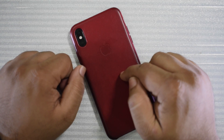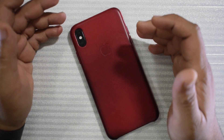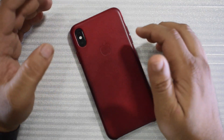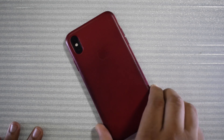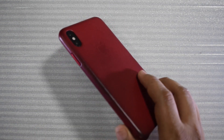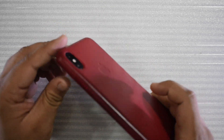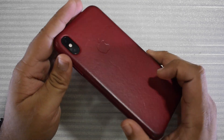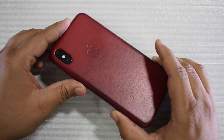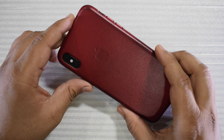Yeah, the case — 15,000 views on just a case, and I didn't even do anything. I just kind of took it out of the box, put it on the phone, and showed it to you guys. It's obvious people were really interested in this. A lot of people are still commenting, asking how it's worn out, how does it look now, was it a good buy. I also got a lot of people telling me I chose the wrong color. I'm going to address all that in this quick video.